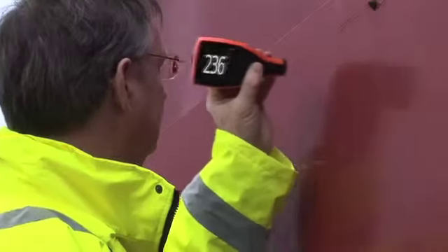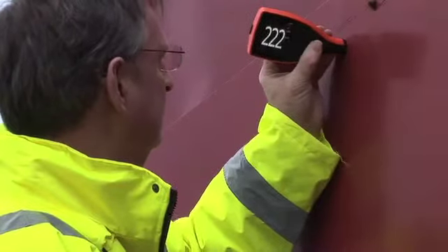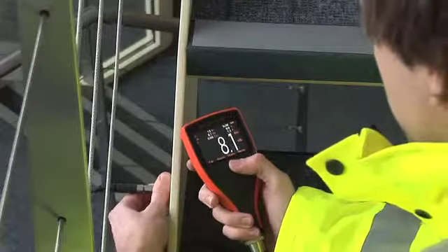The new Elcometer 456 is available with either a built-in integral probe, ideal for flat surfaces or single-hand inspection, or as a separate gauge, allowing you to choose the most appropriate probe for your particular application.